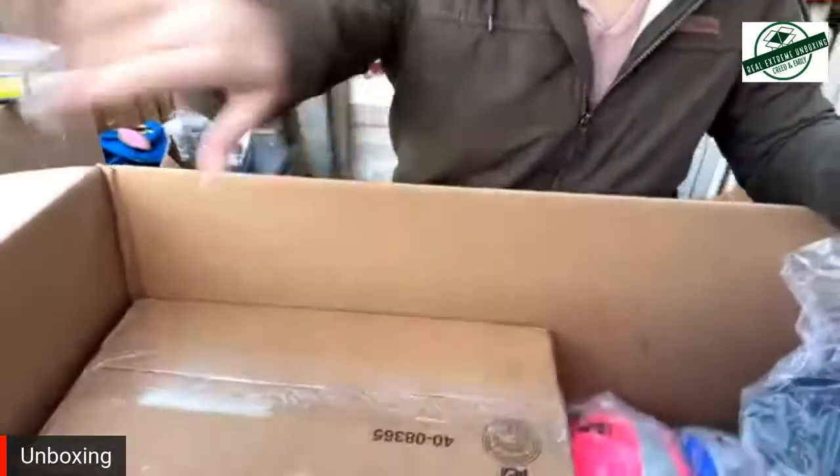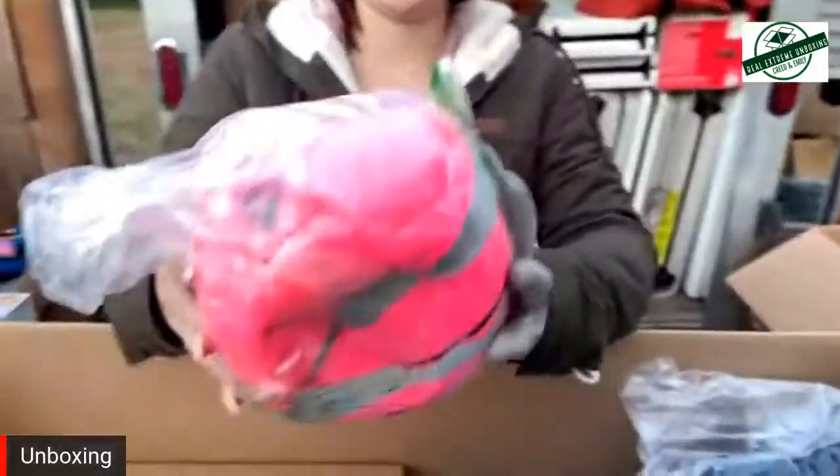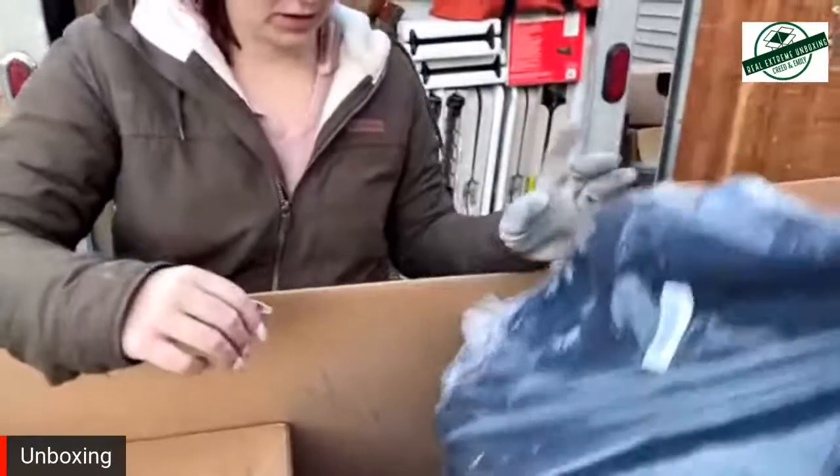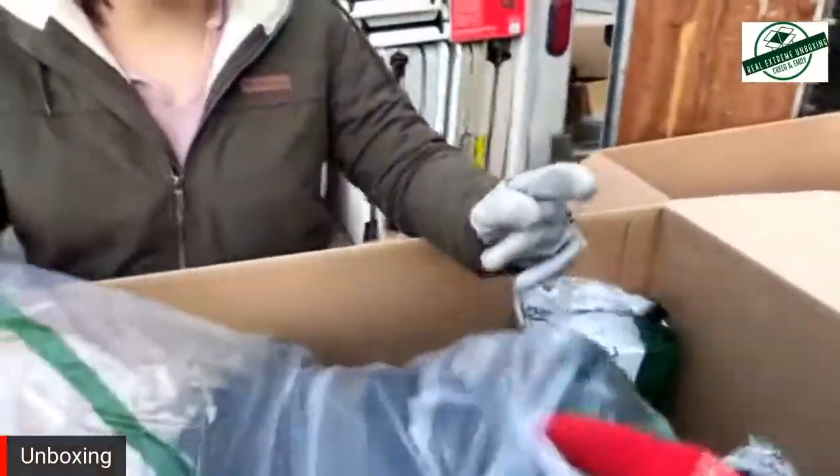So we've got a mystery box there, a soccer ball there. Is this another one of those seat massagers? Oh no, this is a suitcase. Yeah, it is.